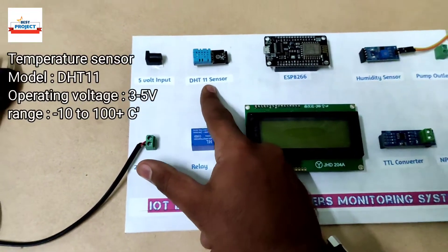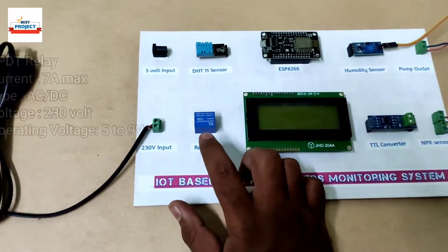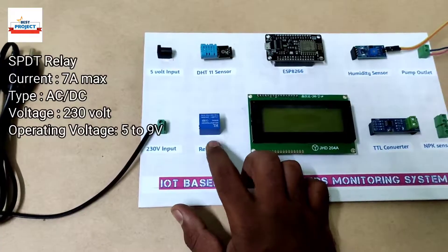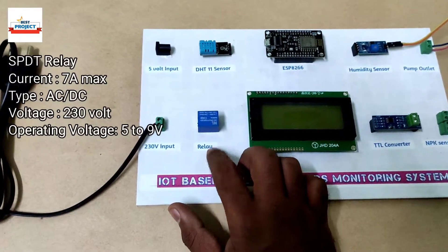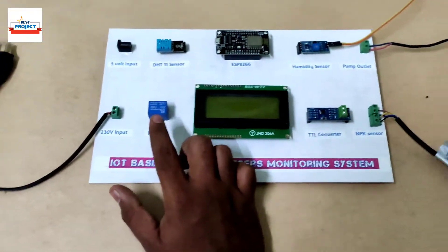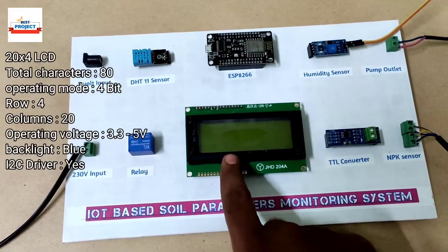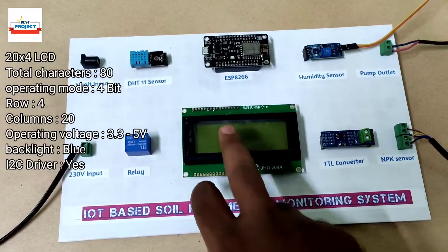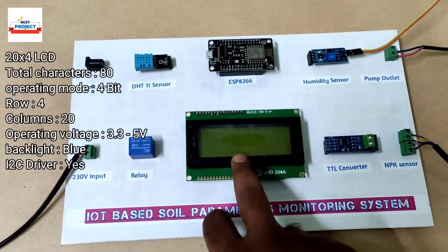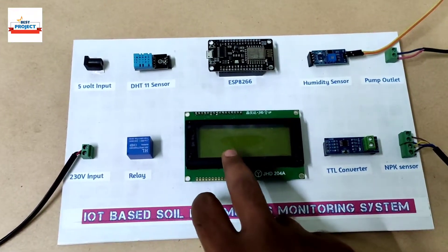We can see here the DHT11 sensor, which is used to measure temperature and humidity of the surrounding. We can also see here a motor relay, or water pump relay — it is used to turn the water pump on and off automatically. We are using a large size display because we will measure nitrogen, phosphorus, potassium, soil moisture, temperature, humidity, and water pump status.